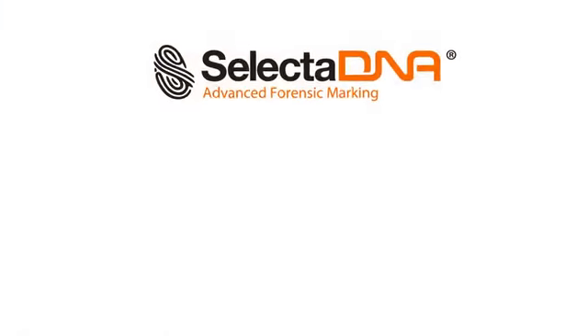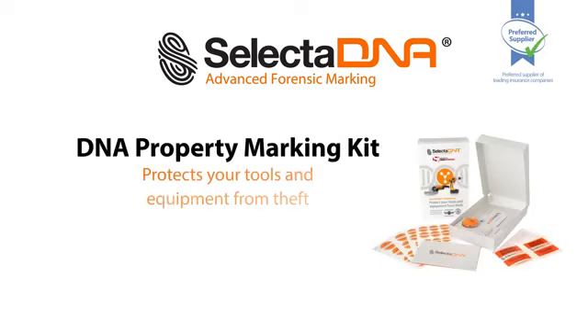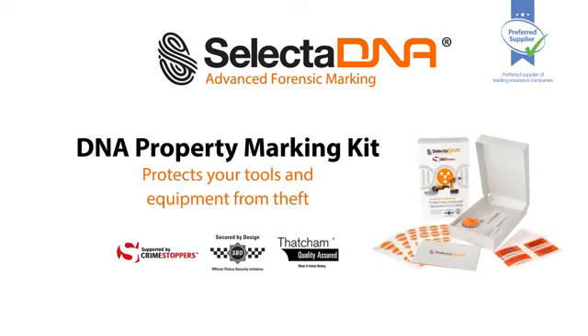SelectaDNA can mark approximately 50 items of equipment including drills, angle grinders and hand tools. A SelectaDNA kit is also available to mark your commercial vehicle or van.